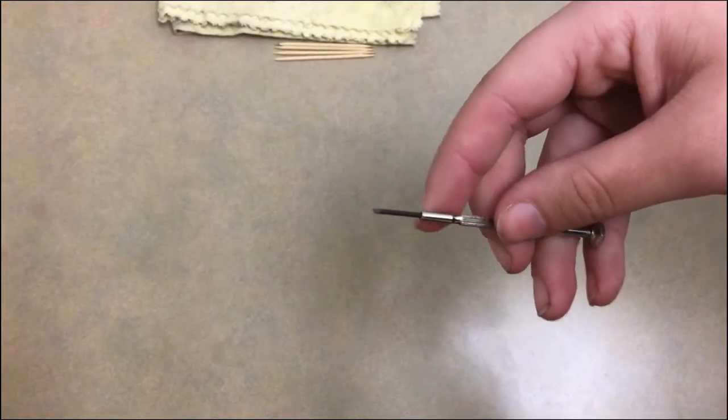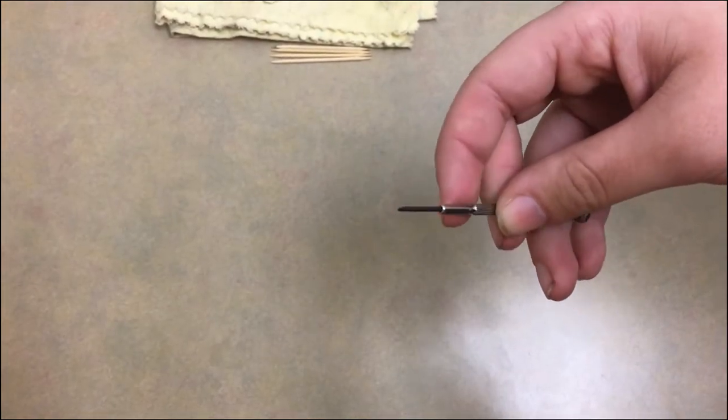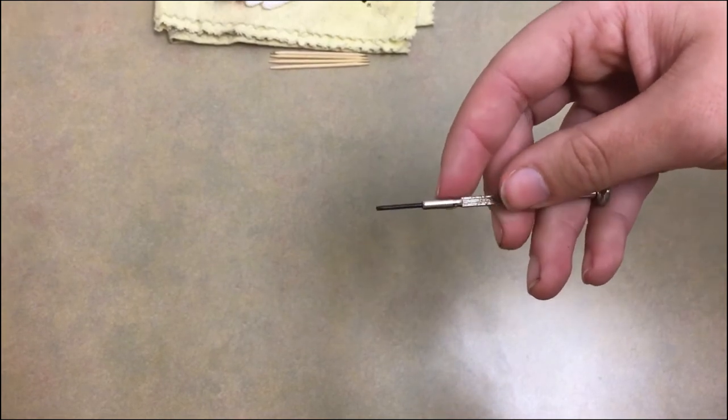Another good thing to have is a very small flat-head screwdriver to tighten any loose screws that may be on your clarinet.